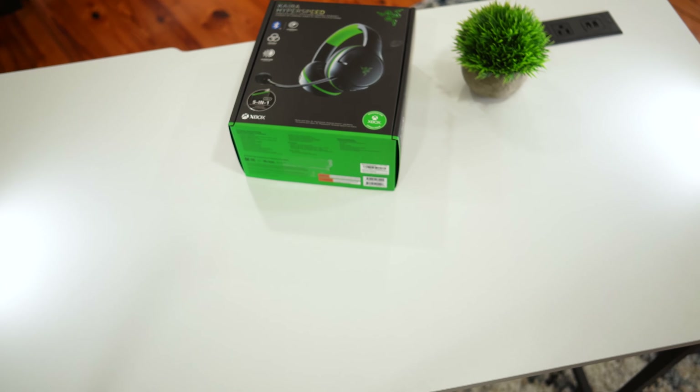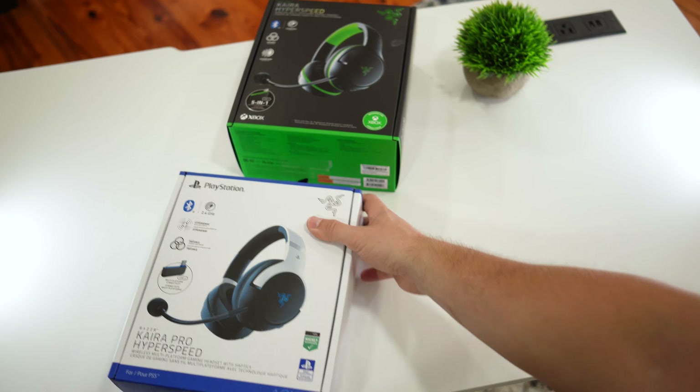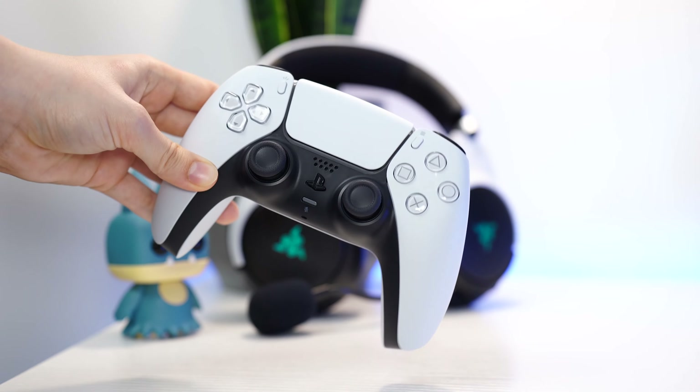Today we're going to be reviewing and comparing every single Razer Kyra headset. If at any point during the video you want to check out any of these Razer headsets, there are Amazon links below for the US, UK, Canada, and international links.